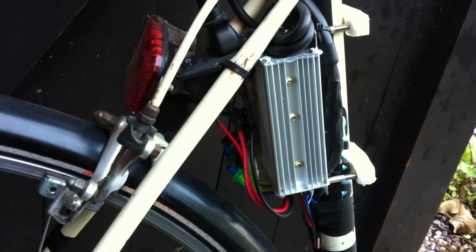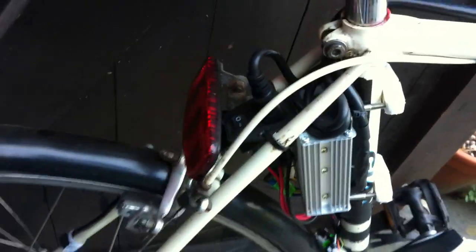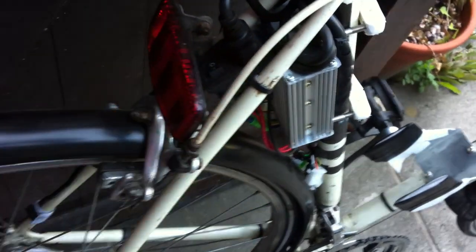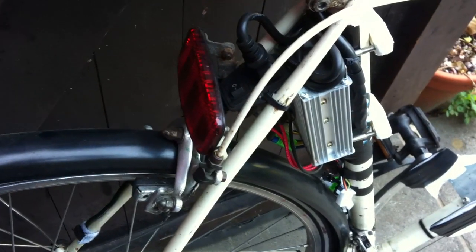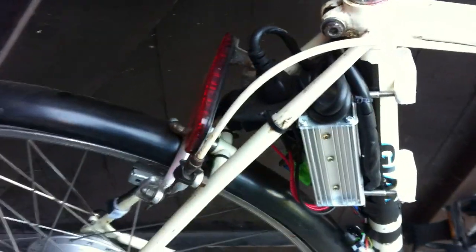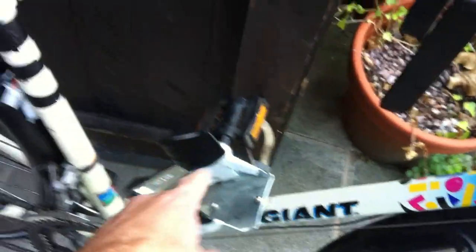The controller is just a standard 350-watt, £10 on eBay, Chinese controller. It happens to be 36-48 volt with a switch here, so on the battery it takes a tap at 48V and the FETs run at 60 volts. That uses my standard pack which fits in the frame on a little bracket with a stabilizing bracket, and just bungees in — pretty secure.